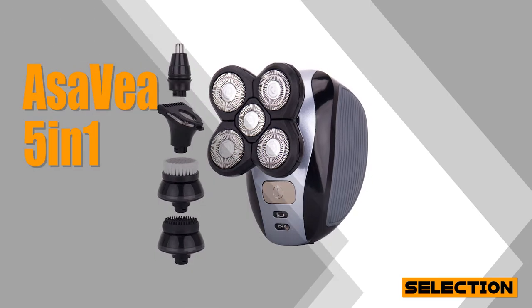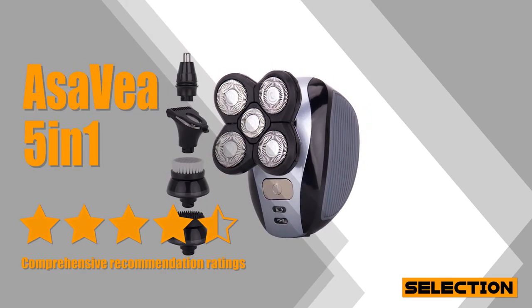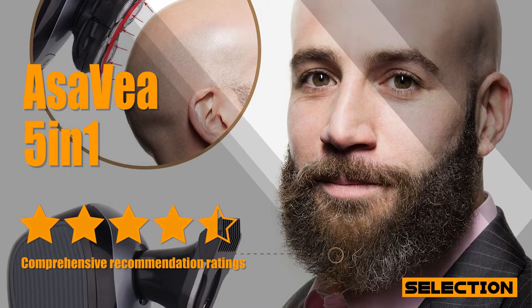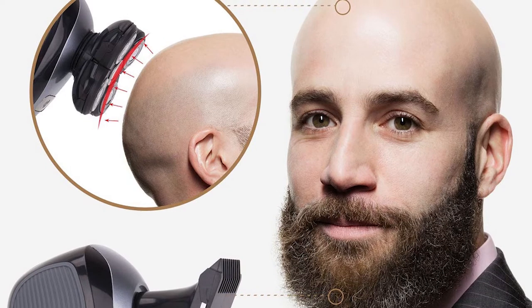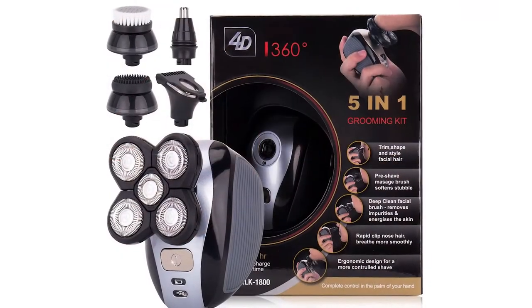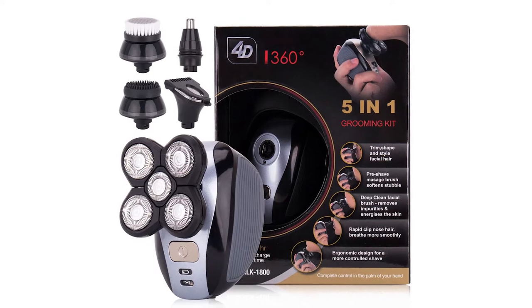The Asa Veya 5-in-1 has everything you could want in an electric rotary shaver. It's affordable and has a good reputation for ergonomic design. It features a flexible and independent 5D floating head. This trimmer is multifunctional with 5 detachable heads, giving you all you need for your hair trimming and facial care. The ergonomically designed 5-head shaver gives you total control, and the handle is comfortable to hold.